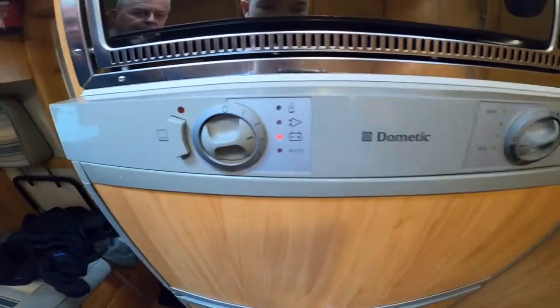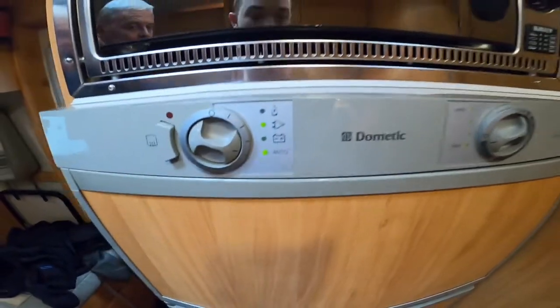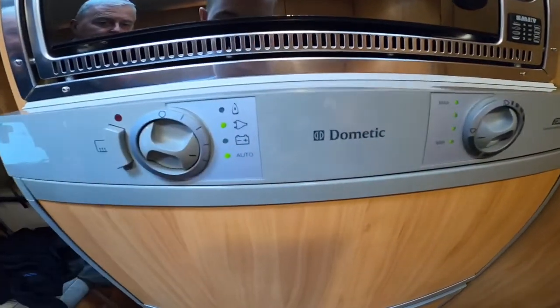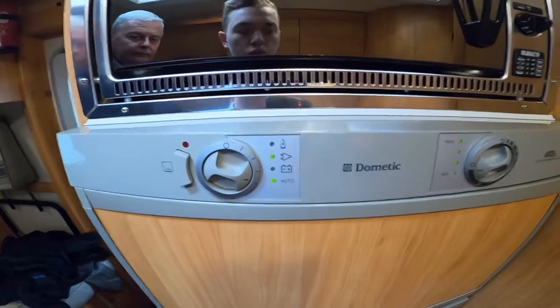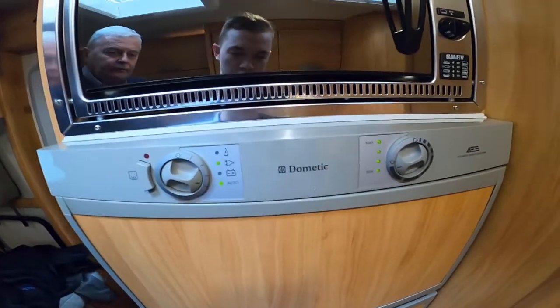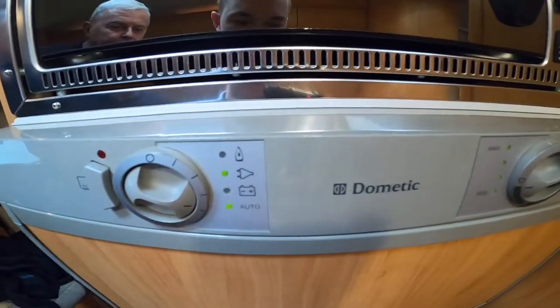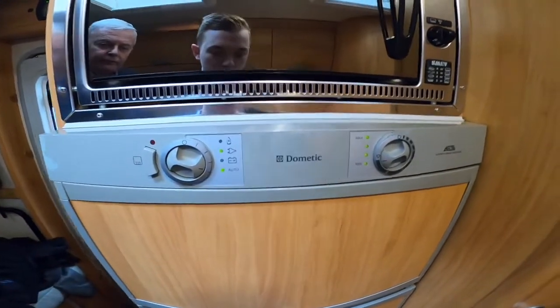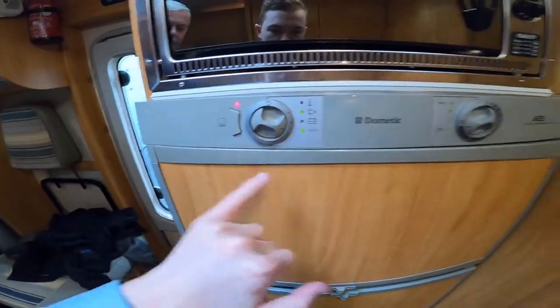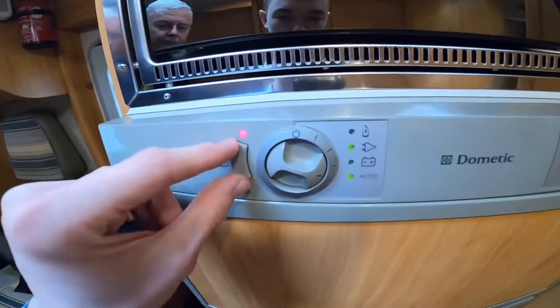This fridge does have the benefit of being automatic - it reads all available sources and switches to the best one. If you unhook from mains but gas is open it'll switch to gas, or if you start the engine it'll go to the 12 volt setting. You'd use gas when wild camping, hook-up on most sites, and battery when traveling to keep your shopping fresh.